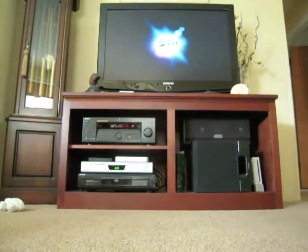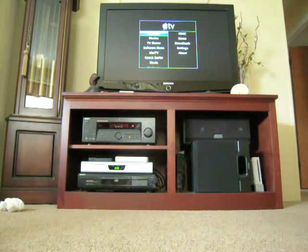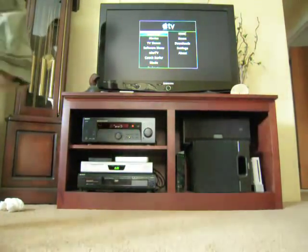Randomly, I reset my Apple TV and that boot up screen started working again — it had not been working for a year. I don't know why. I got the Apple TV used.